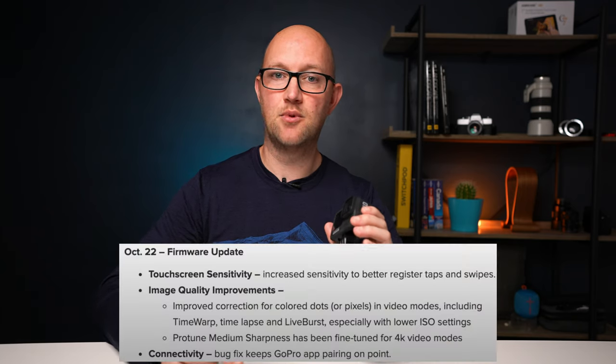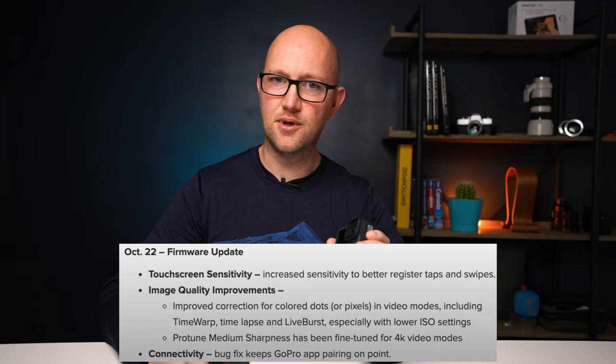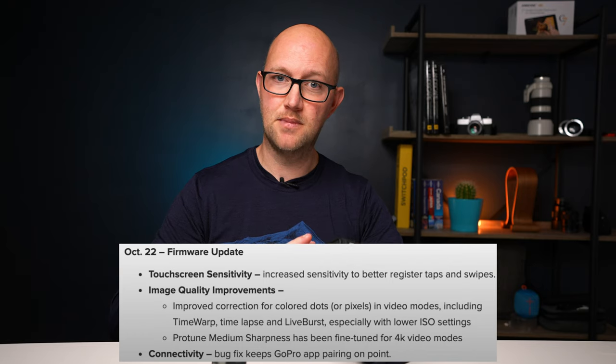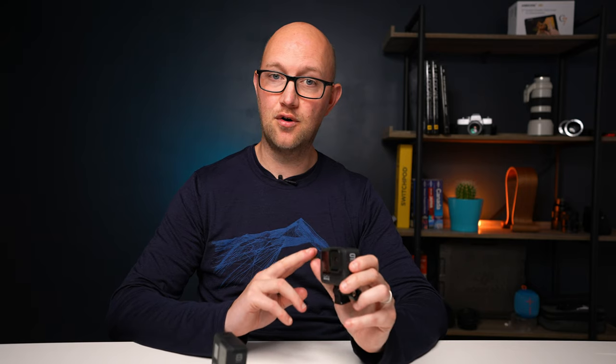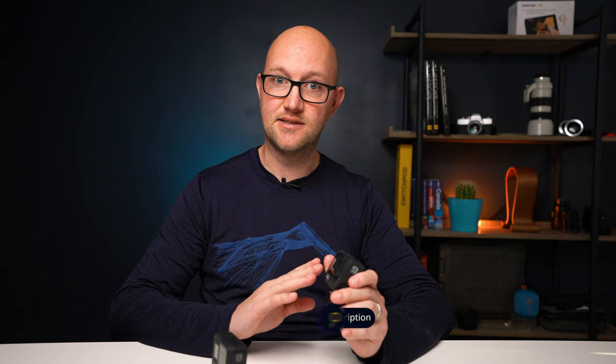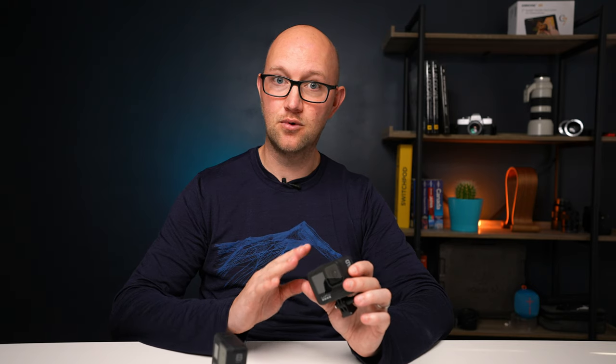The touchscreen is almost unusable at this point. I'm recording this on the 20th of October — GoPro is meant to be releasing a firmware update for this camera on the 22nd of October or shortly afterwards. I did update it when I received it back in September, but GoPro is meant to be resolving a lot of the issues with that update. So all of what you're about to see is prior to that firmware update — do bear that in mind. I will try and do an update video once the firmware has been updated and once I'm happier with the usability.